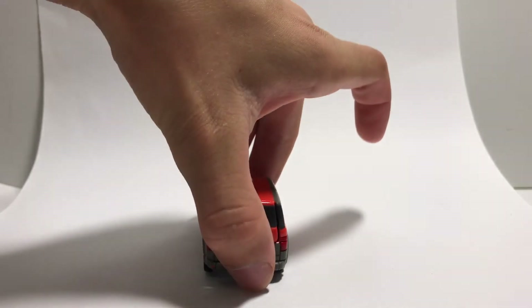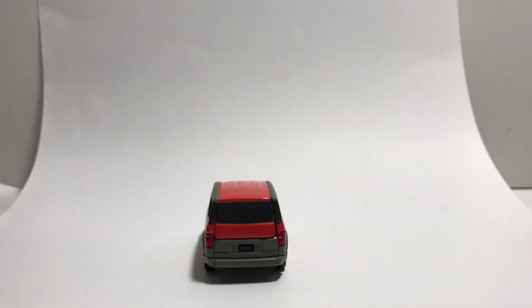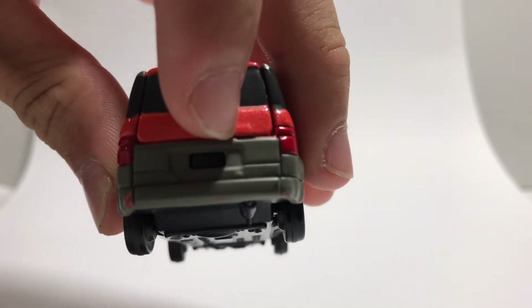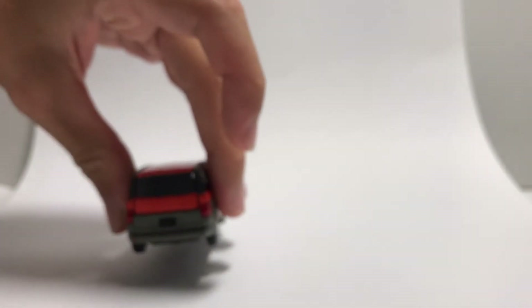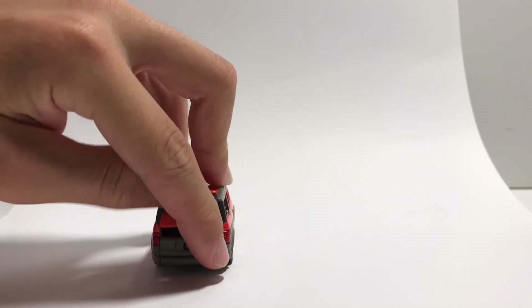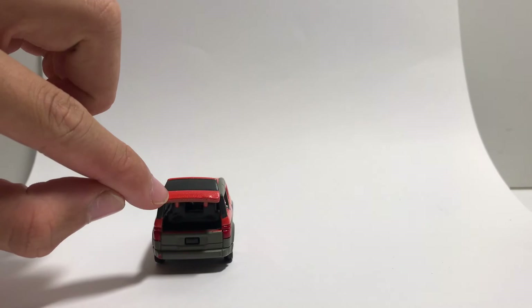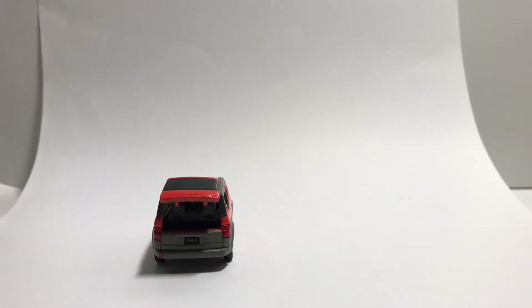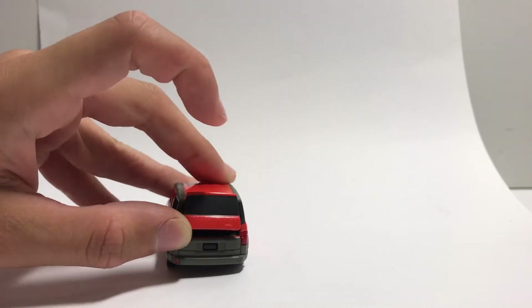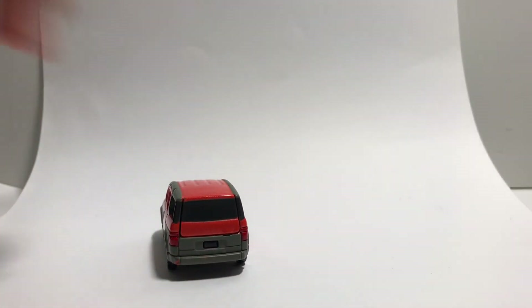When you turn to the back, the boot lifts up. Apart from a little tiny bump here, which is supposed to be a handle — this part lifts up, just this part. Usually the entire section lifts up, but this time only the window and a little bit of the middle lifts up. That's very interesting.